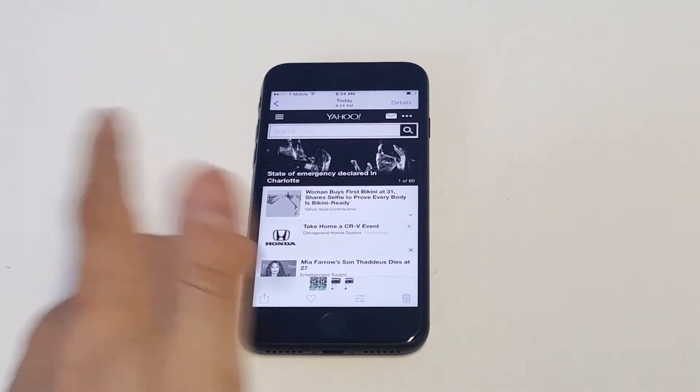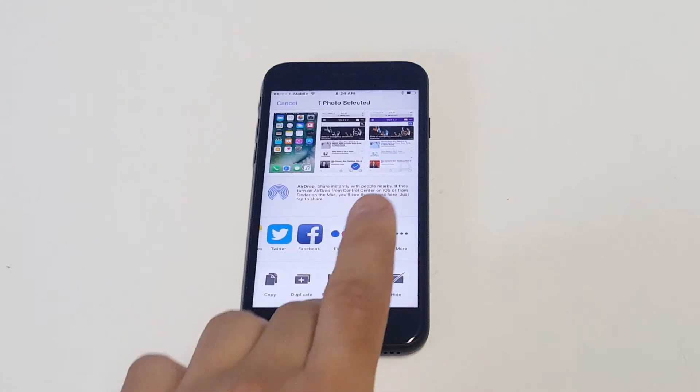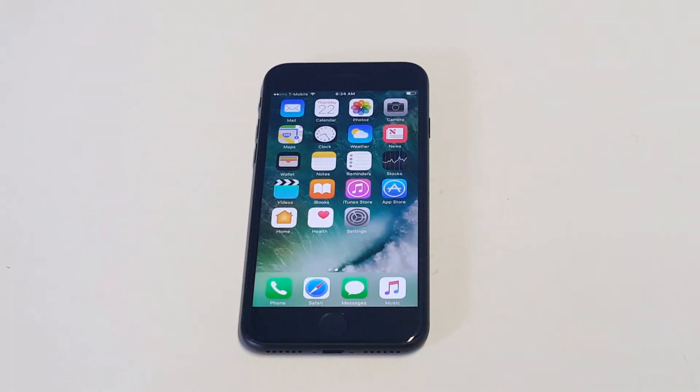From this point you can also share it if you'd like, just by clicking right there. You can share it to Facebook, email, or just send it to somebody in a text message. Really that easy.